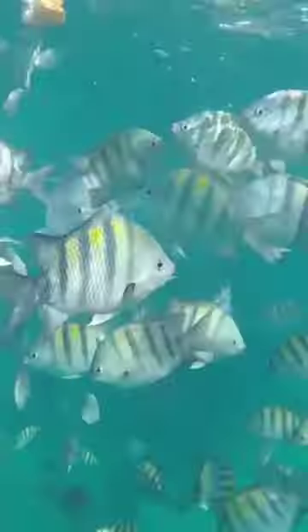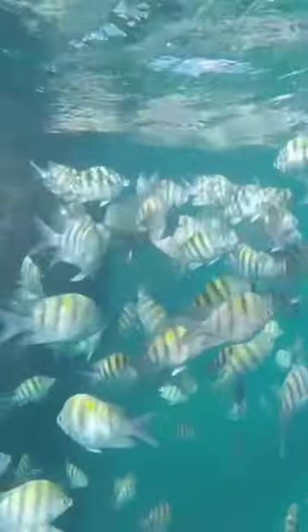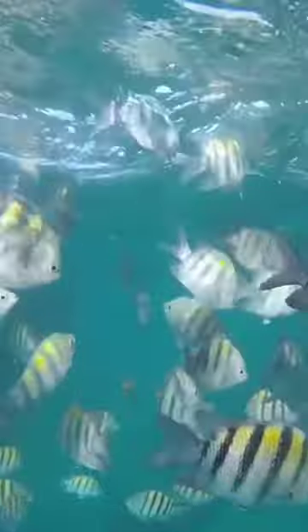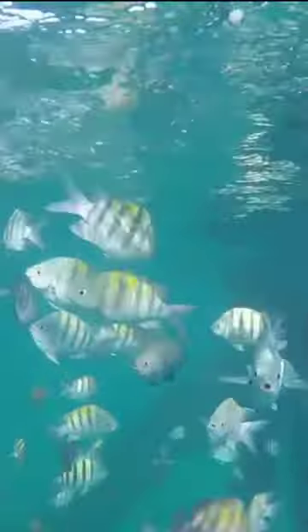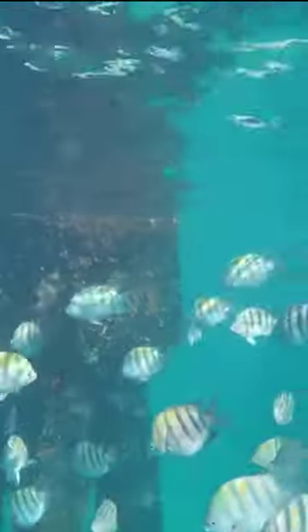While in sandy areas and over reefs it is in its light phase, generally silvery gray with a yellow sheen along its upper sides. When hiding in a cave or crevice it enters its dark phase, with its body going darker gray-blue, almost blending in with its dark bars. But during spawning season the male